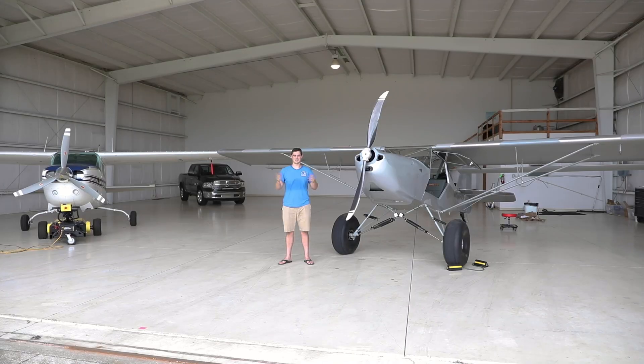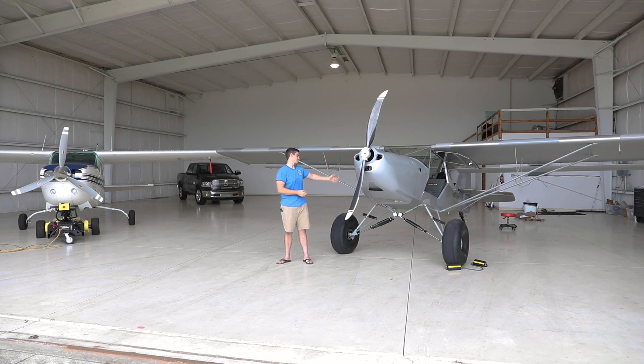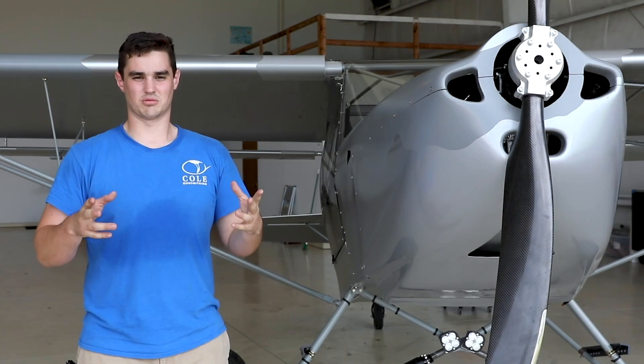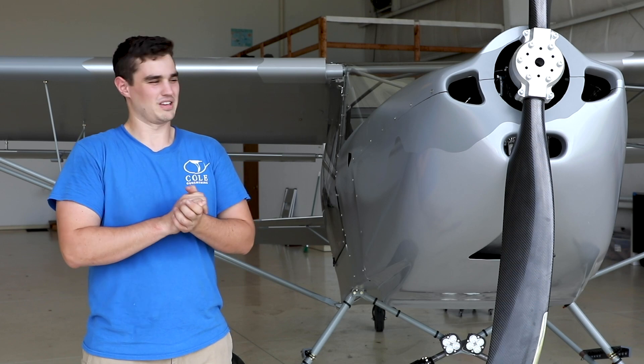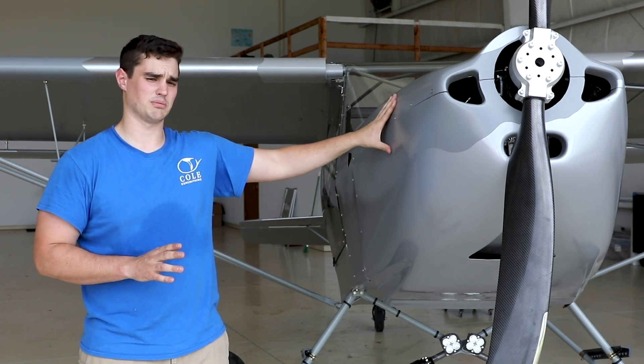We moved the plane. Here we are at the Bartow Airport with 761 Pop Yankee, now 417 Kilofox. Welcome to the Bartow Airport. We're going to talk about the latest with the plane since you guys have been gone. Obviously the plane has been moved here, so I want to talk about the transport process and how we got the plane here.